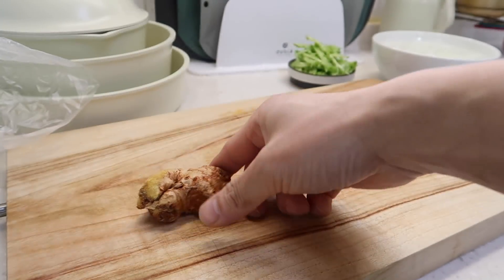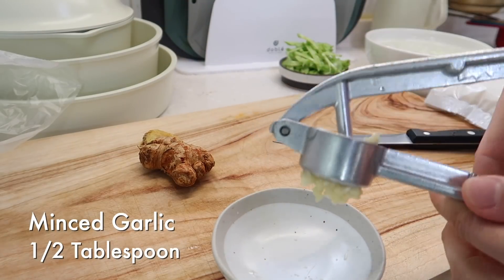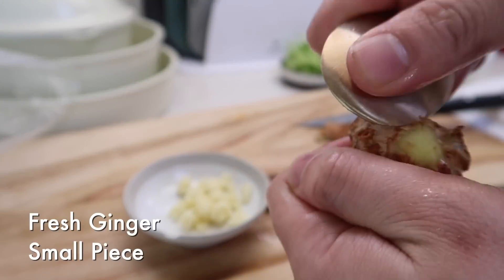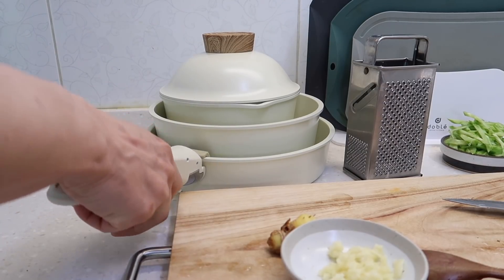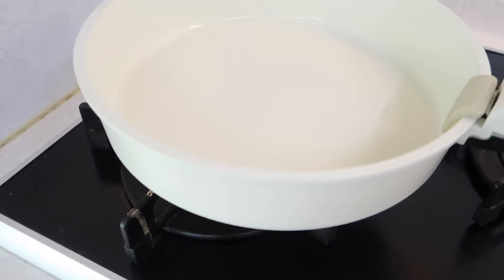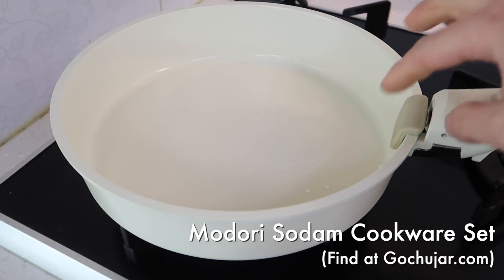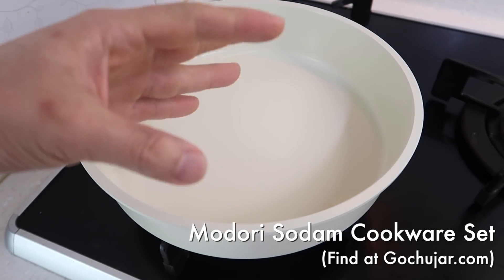Now we're going to need a few things for our grilled pork belly. We need half a tablespoon of minced garlic — two cloves should be enough. And then I'm going to need a little piece of ginger, so I'll just skin this off. I just love our new ceramic cookware set. This is from Modori. Cooking on a white background, you can see the food easier and it just pops.